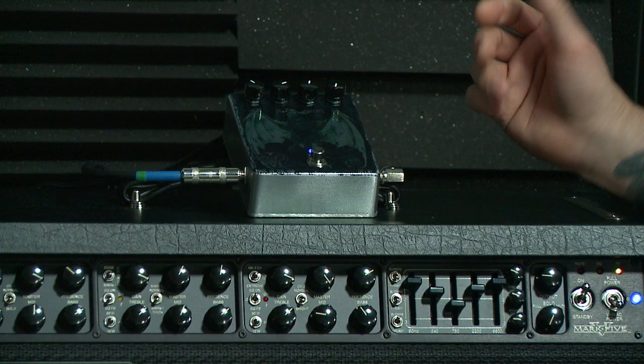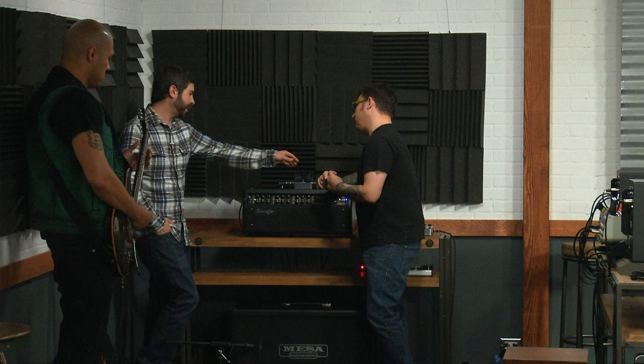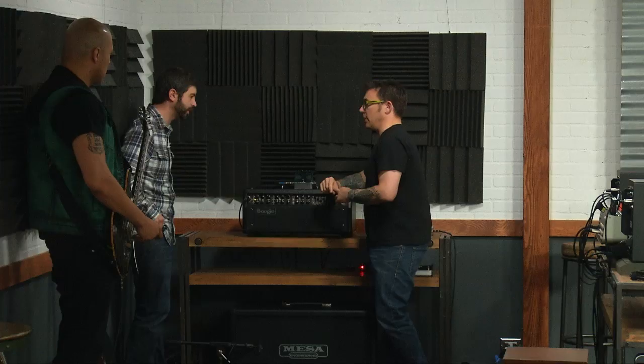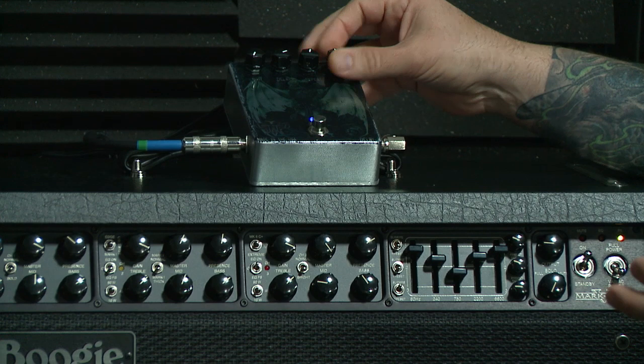And that's if you want to take a solo that needs a little more. You could use this as a lead boost. Obviously you heard the delay getting louder, but that's not the mix knob — the mix knob is over here. That's taking both the dry signal and the wet signal and boosting them together.